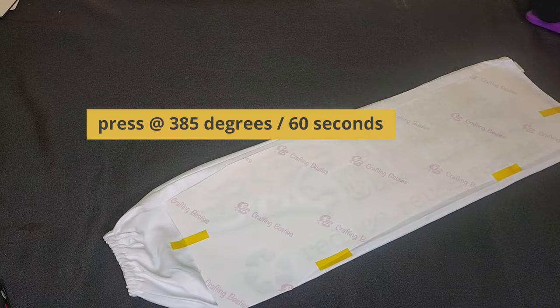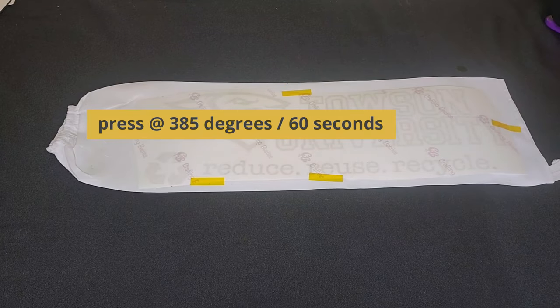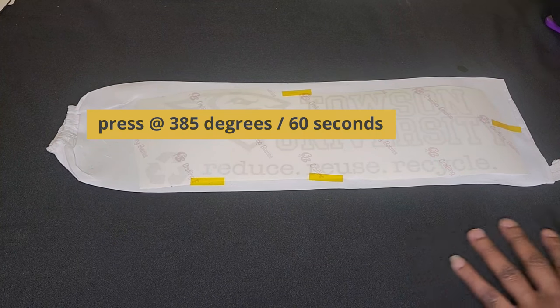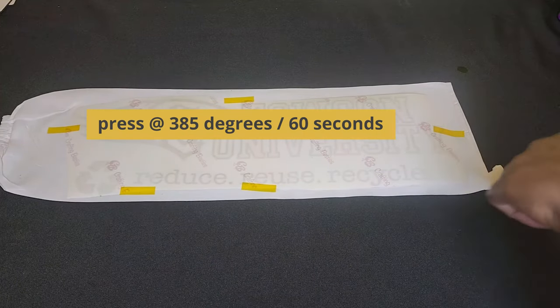I'm going to press this at 385 degrees for 60 seconds. I just removed it from the heat press and I did the other side, so both sides are done.